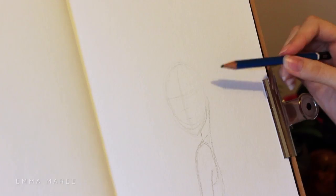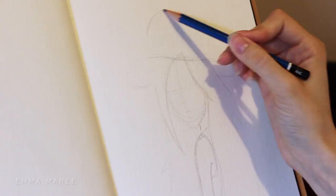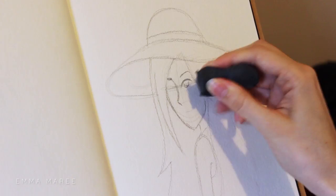Before I get too far into this video, I just want to say that I am drawing Marceline in my own style. I'm not trying to make her look like Marceline in Adventure Time. This was just an experiment drawing a different character in a different style — in my own personal stylized style that I tend to do.